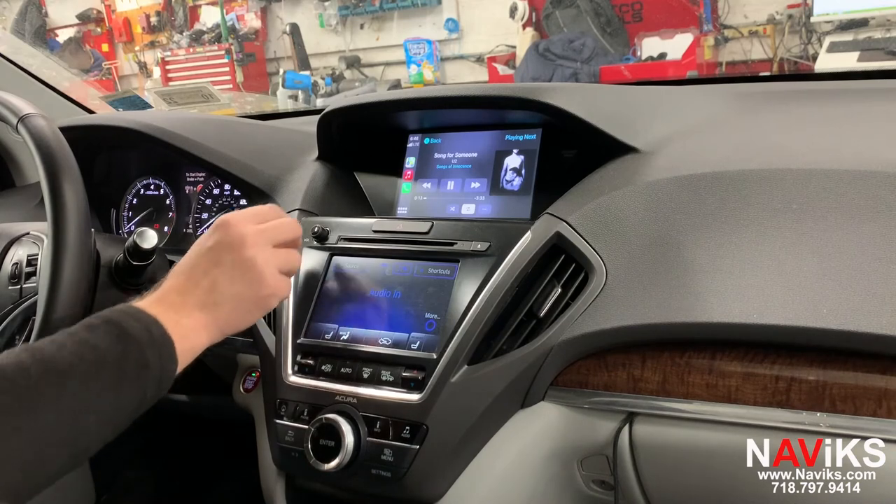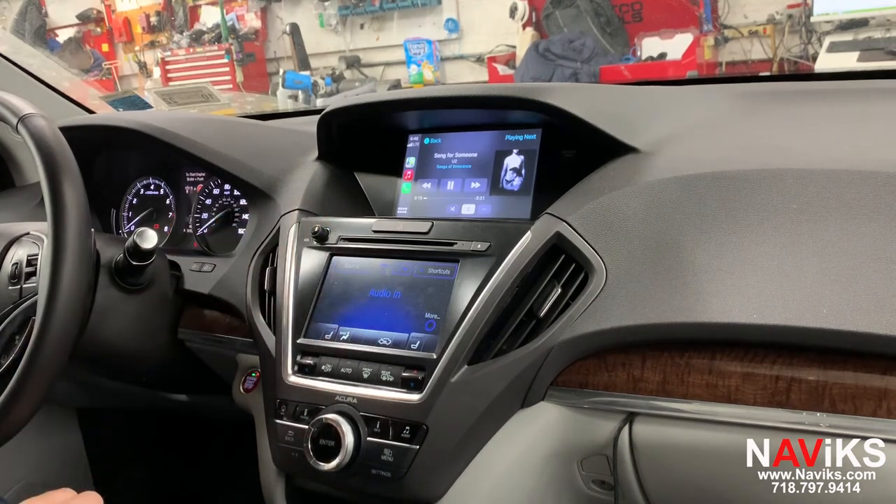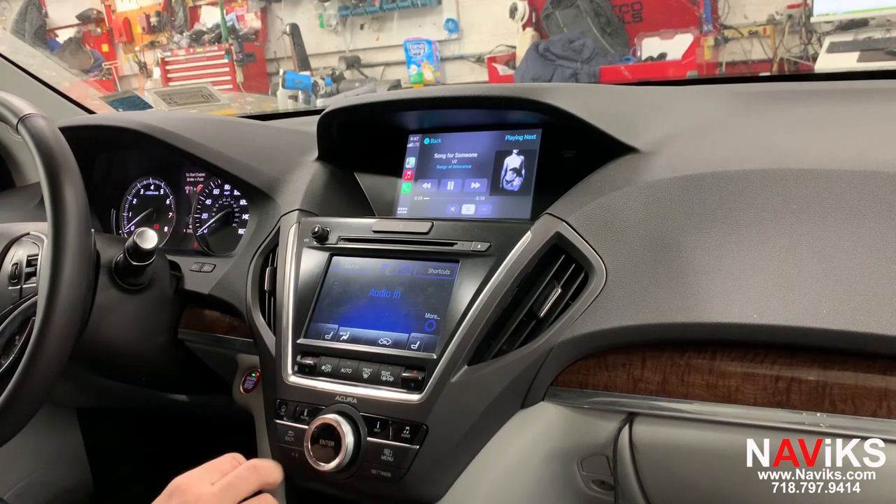Let's lower the volume. So a quick recap: you have wired and wireless CarPlay, and you have wired Android Auto with this unit. Please make sure to go to navix.com to look up a solution for your vehicle. Thank you for watching.